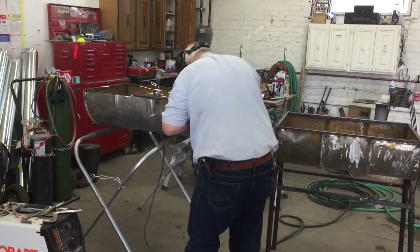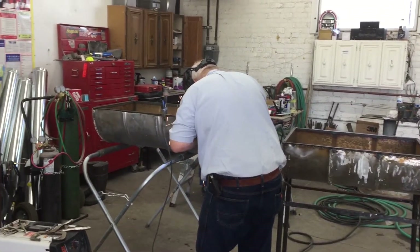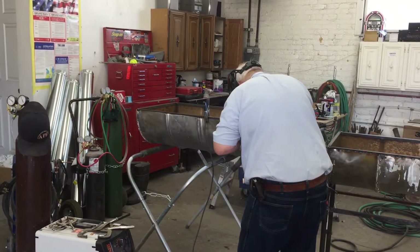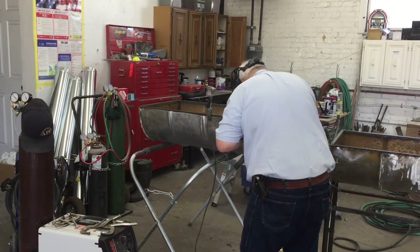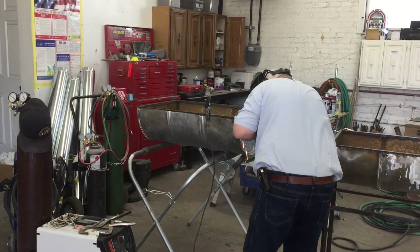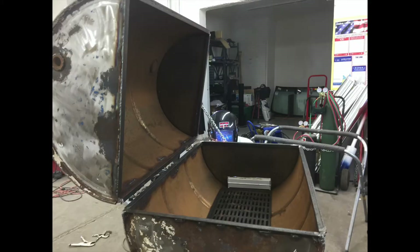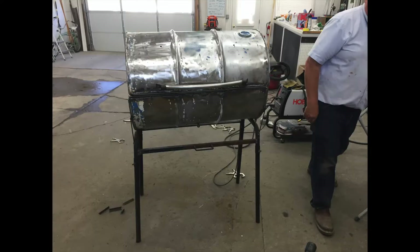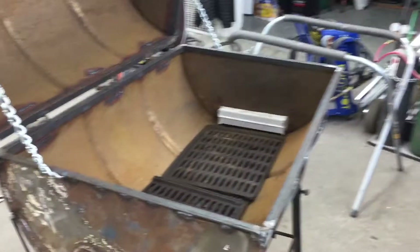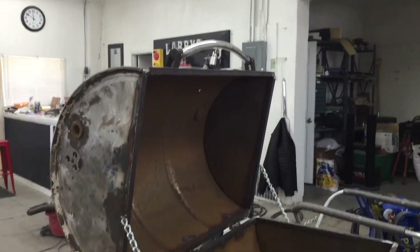Getting the other side welded up, getting the angle iron on, and we'll be able to put those two pieces together. There we go — got the two pieces together, got the hinges on. The grates in the bottom will be used when we're doing a rotisserie. That handle is off of the old Camp Chef as well. Taking a closer look at the angle iron and the chains on there to hold it — that turned out really nice.